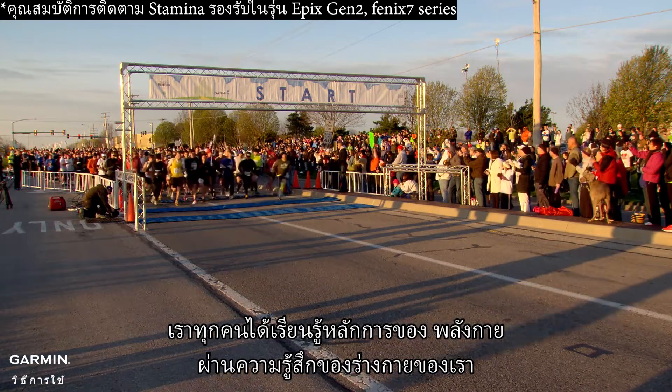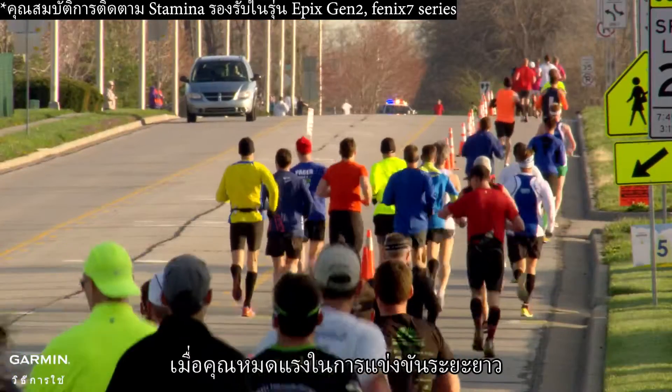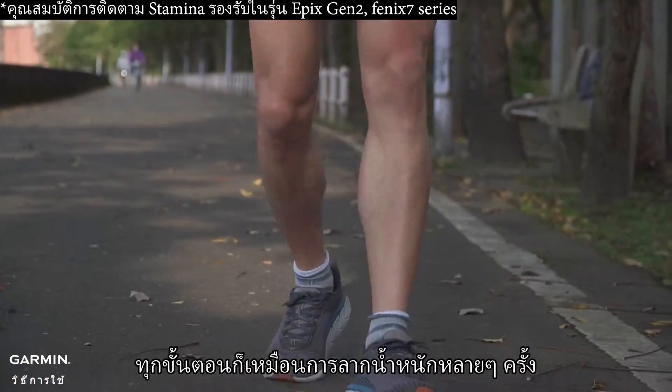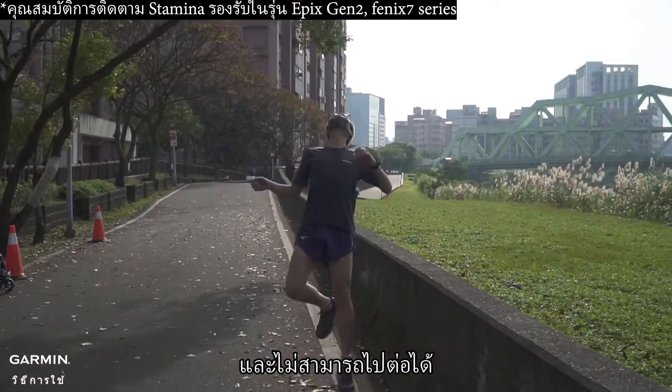We all have learned the concept of stamina through the feelings of our body. It is like the body is not under your command. When you are exhausted in a long-distance competition, every step is like dragging several times of your weight. Some people describe it as hitting a wall and can't move forward anymore.